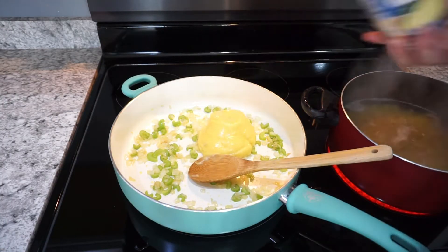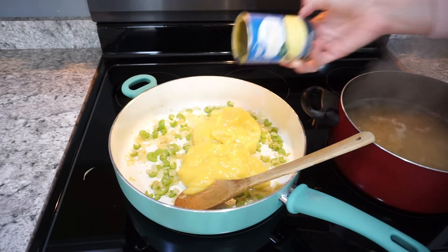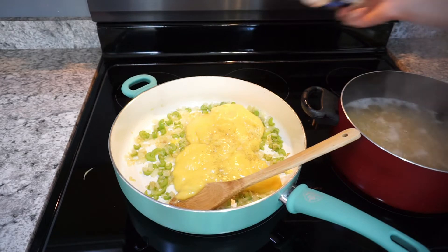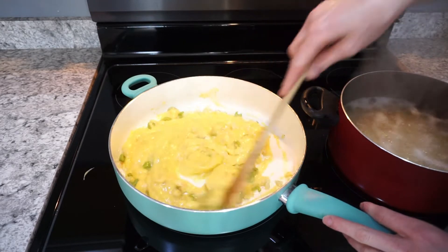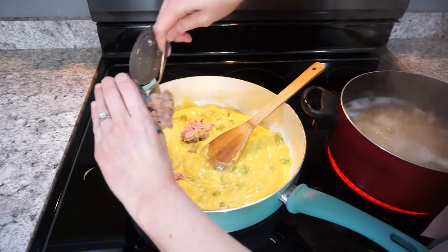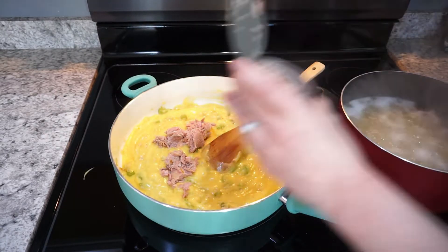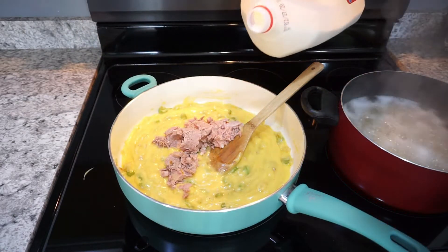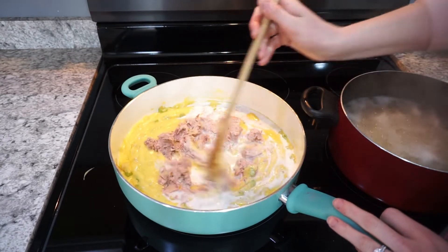Once your veggies are cooked through, add in two cans of cream of chicken, plus salt, pepper, and garlic powder to taste. You could definitely add extra seasonings if you'd like. For the meat, it is tuna — but you can make this exact same recipe with cubed or shredded chicken if you don't like tuna. I also add a little splash of milk just to thin out the sauce a little bit. Mix it together, get it heated all the way through, and then combine it with the noodles when it's all done.